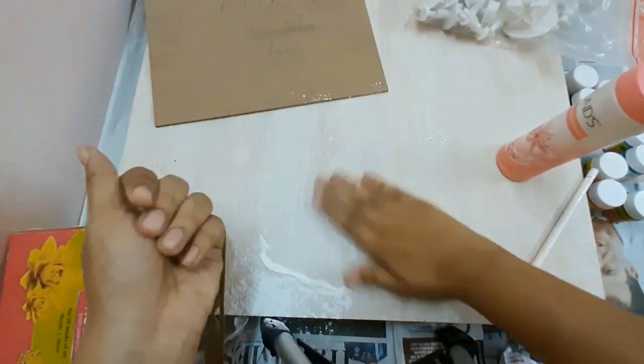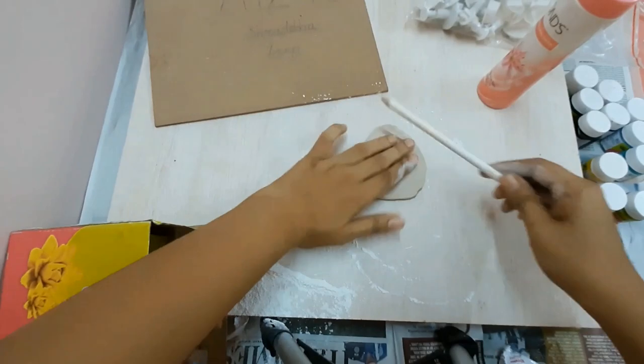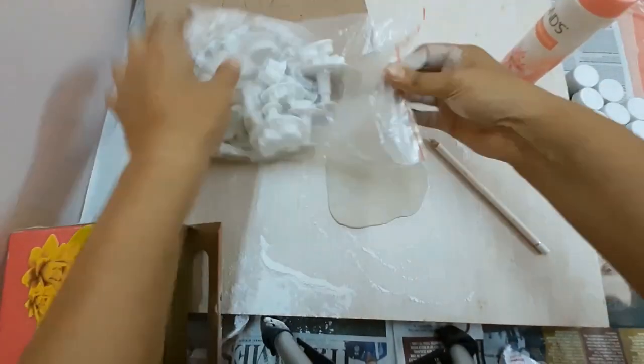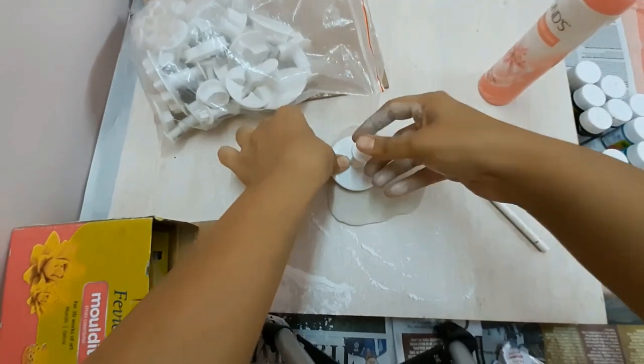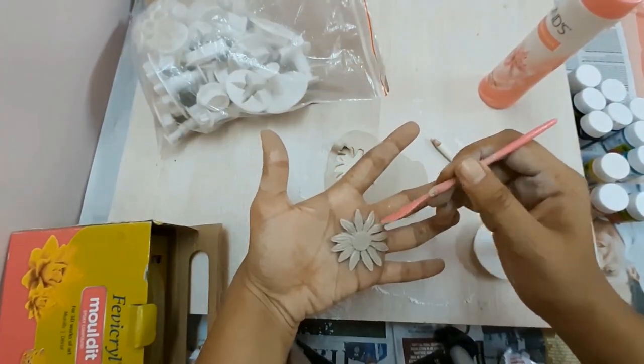Sprinkle talcum powder on the board and roll out your clay evenly with the help of a roller, which has a circular surface section. Next, with the help of my tools I'm cutting out flowers — this is a large flower.